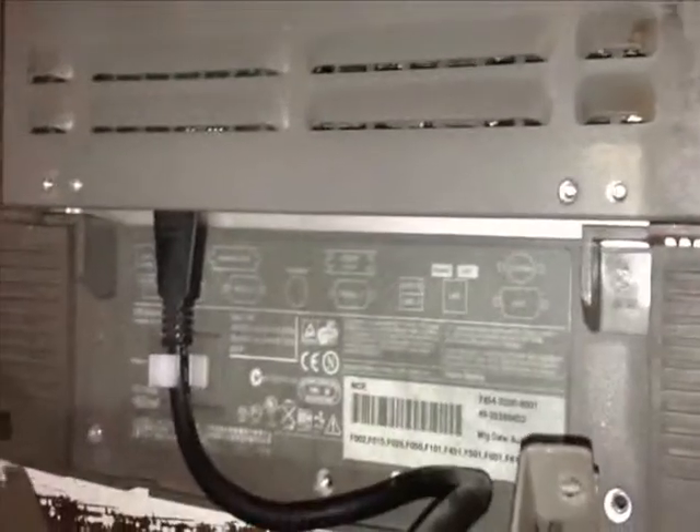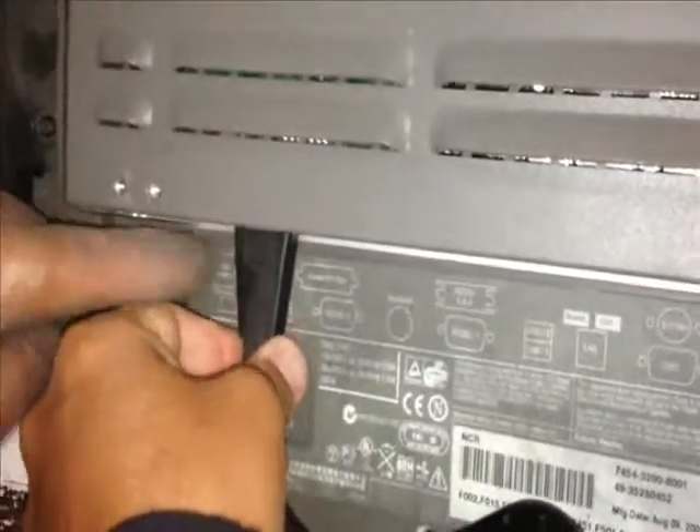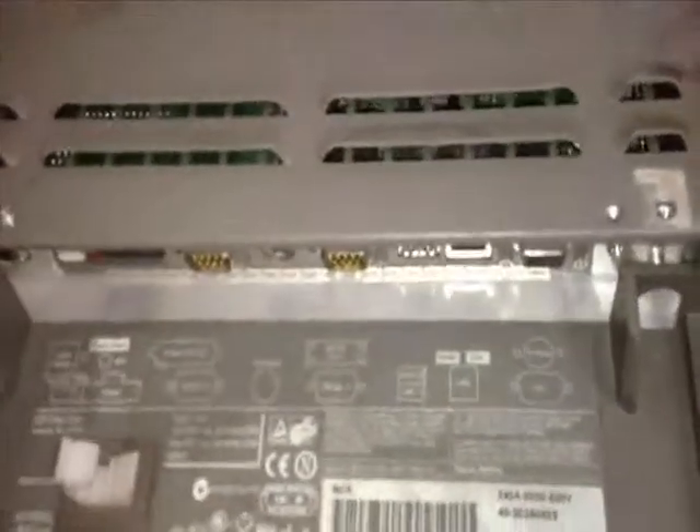You can take off the power cable for the unit, which is right here. The keyboard and mouse and all other peripherals you can leave attached.